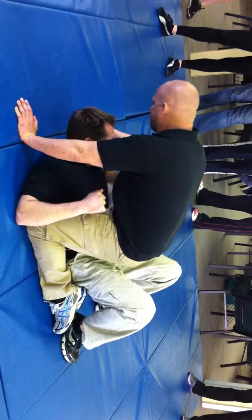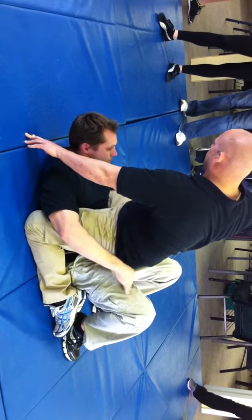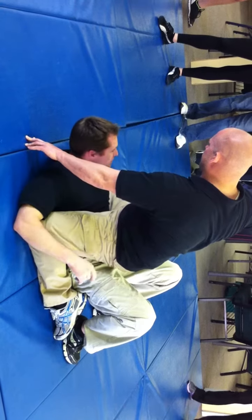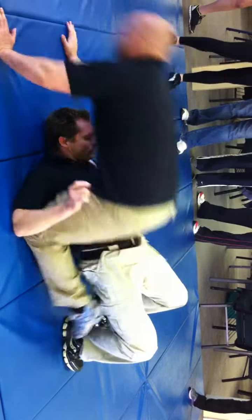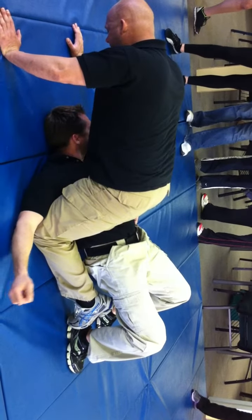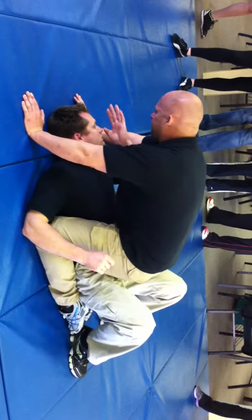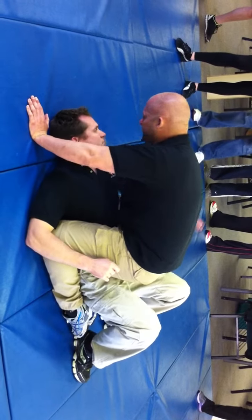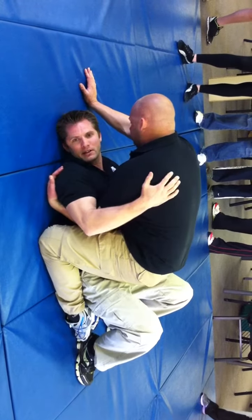So he rears back to punch. I already have my feet close to my butt, my knees up. When he rears back to punch, I immediately grab my hips up as hard and as fast as I can. Throw it in the back. Come back down. From here, I pick a side — I can either come to this side or I can come to this side. Doesn't matter.